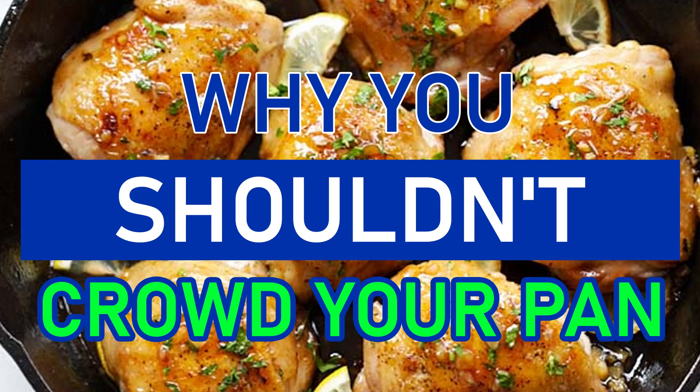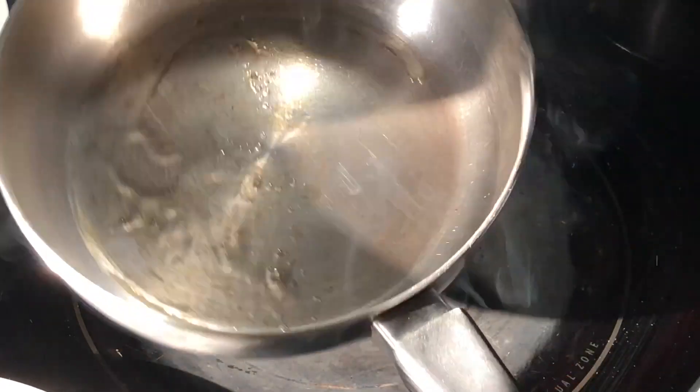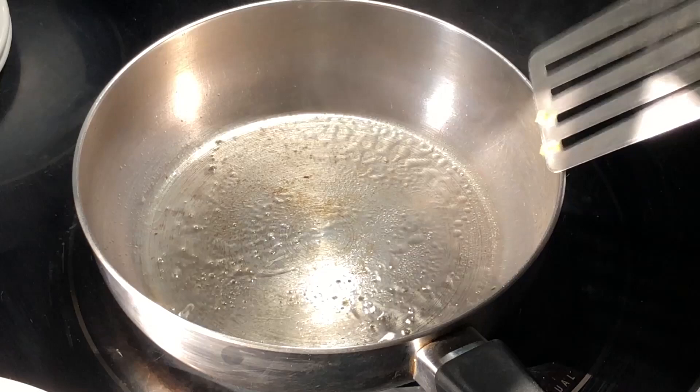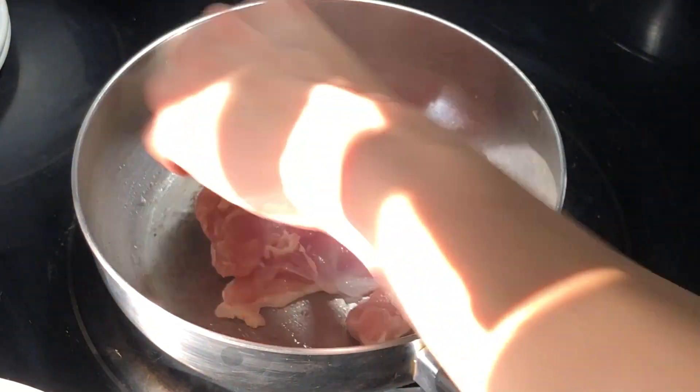Welcome back to the channel all about cooking for beginners. Today we have a culinary quick tip on why you should not crowd your pan. What I have here is a preheated pan. To it we add a little bit of oil, swirl it and spread it around, and then lay in one boneless skinless chicken thigh.